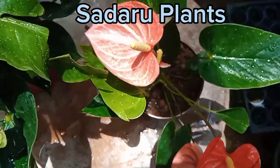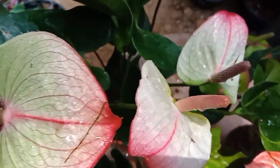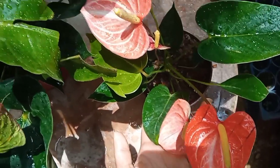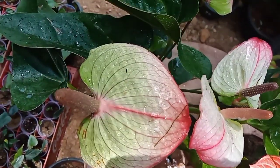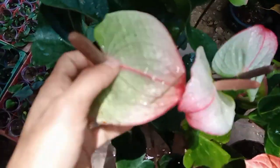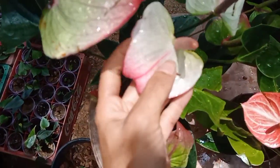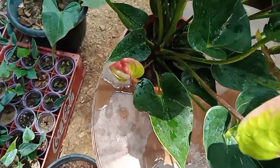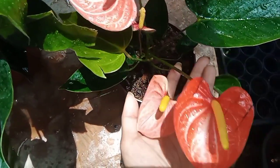Hello everyone, I'm going to show you some other plants. This is a package of flowers and varieties of flowers. This is a Beauty Queen mother plant. This is a Livium orange plant.